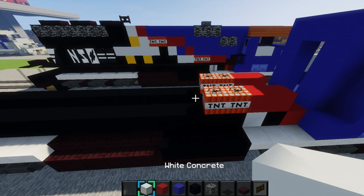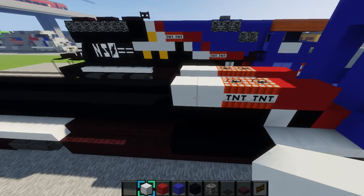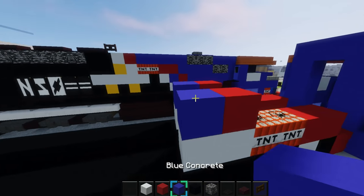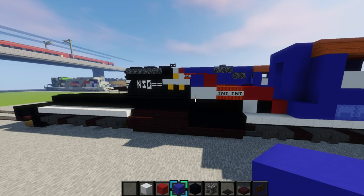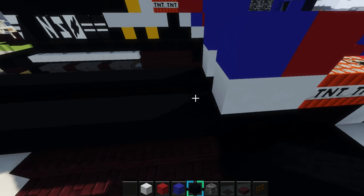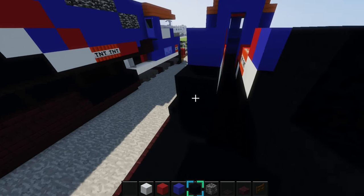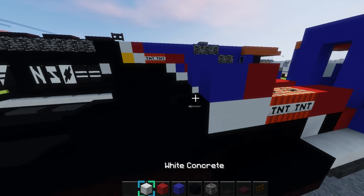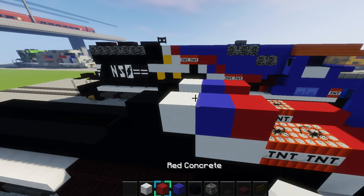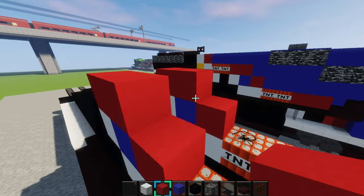Then grab some white concrete and place two right here, and then on the other side. Then place a red concrete right there, and then a blue concrete — red and blue. Hopefully it's looking like this so far. Then you want to place a 1x3 of black concrete right here and have one sticking out like that.